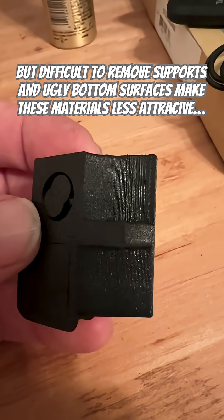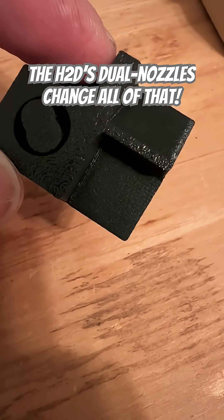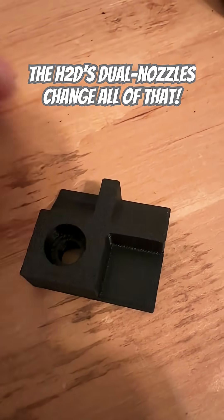It comes right off. It comes right off as well. Vertical surface. Shelf.